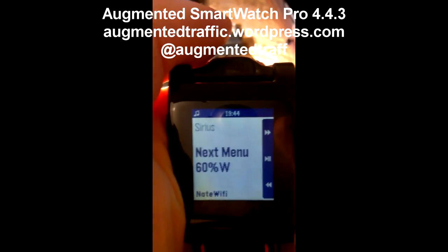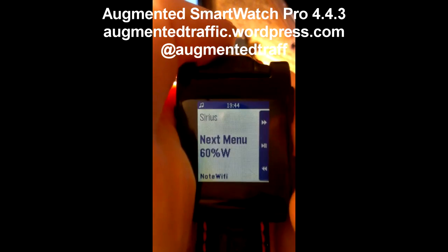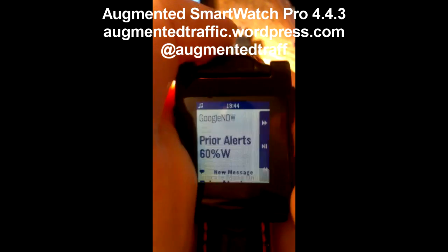I have no more meetings today and my steps at the bottom. Let me show you what happens when I press the middle button. I go to a second menu, which is options — Sirius, the next menu, and the Note Wi-Fi. I'll show you what that does later on. Google Now and a vibrate mode on, and then my prior alerts.